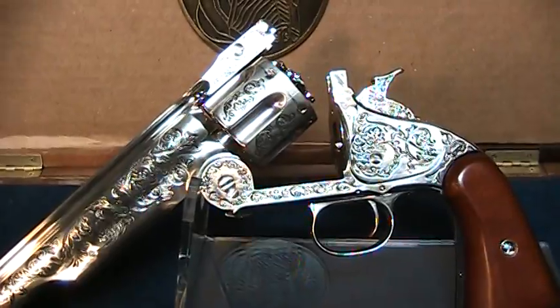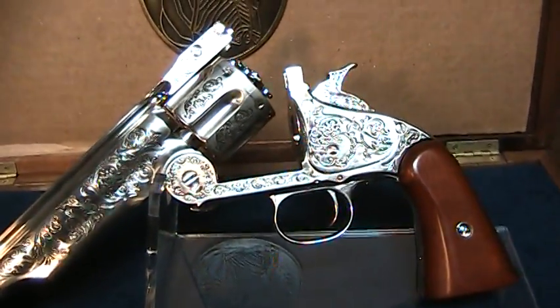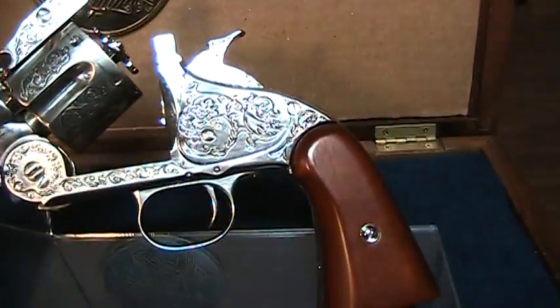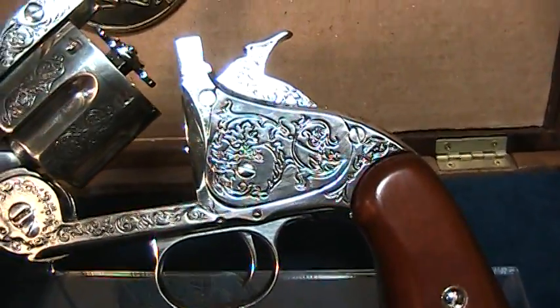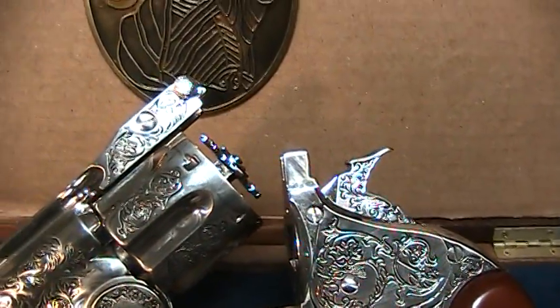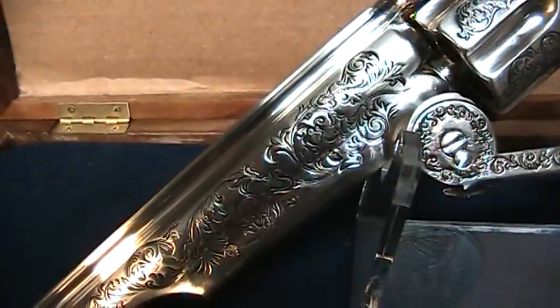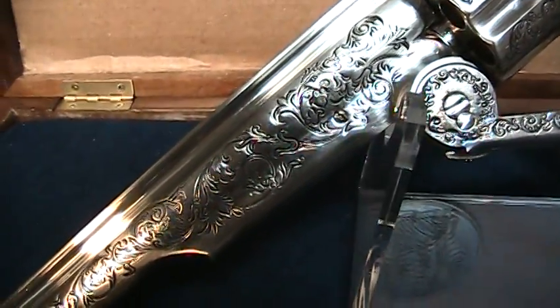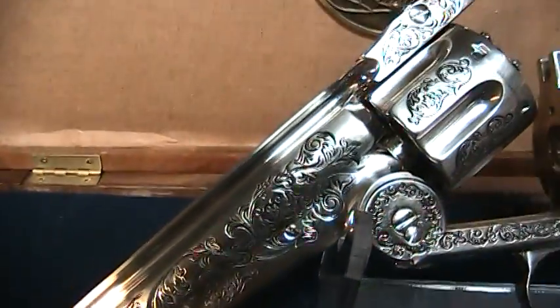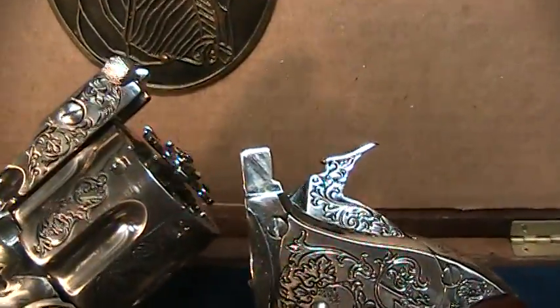This elaborate reproduction is sheathed in nickel plate and is a great example of the fancy sidearm that may have been carried by a professional gambler or gunfighter. A master engraver matched every fine line and flourish of this polished, nickel-plated replica's unique scroll work on the barrel, cylinder, hammer, frame, back strap, and trigger guard.